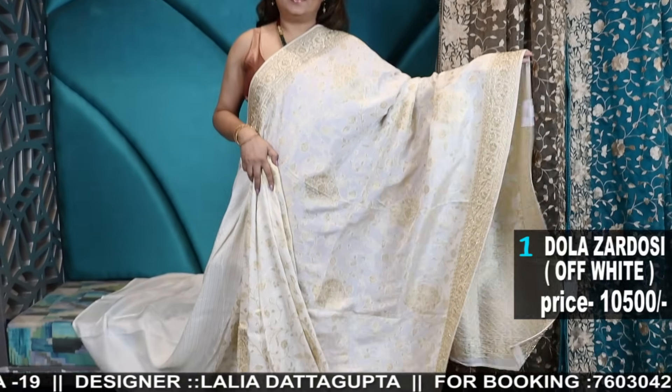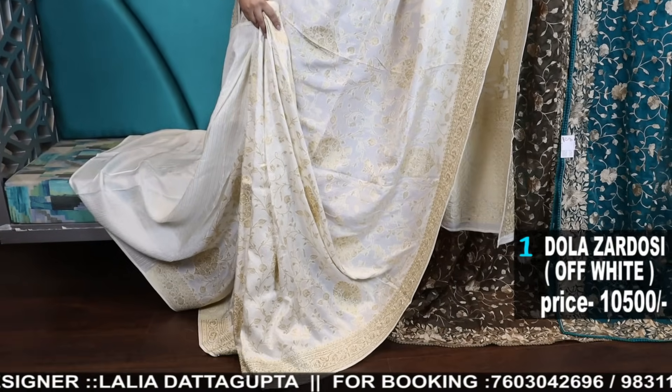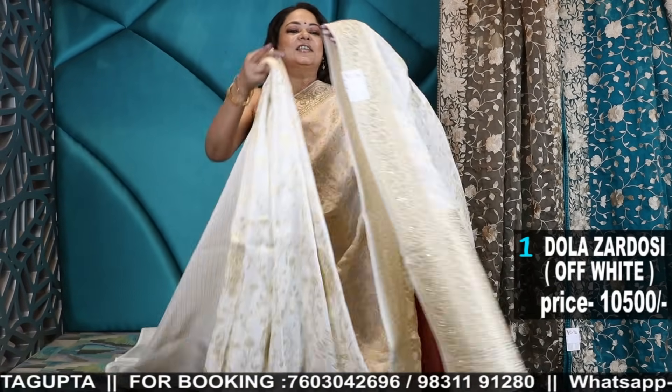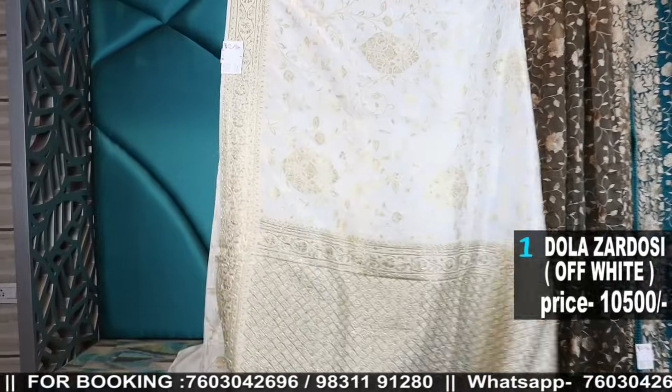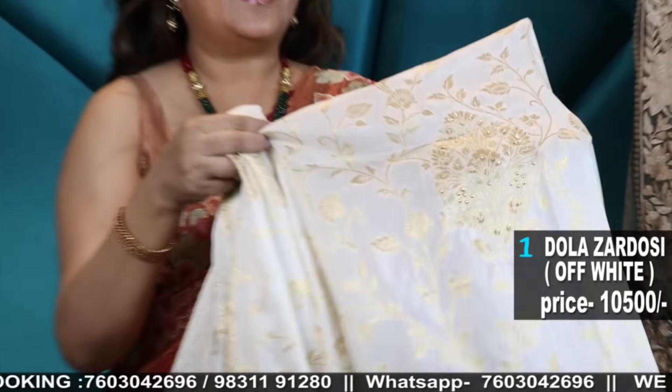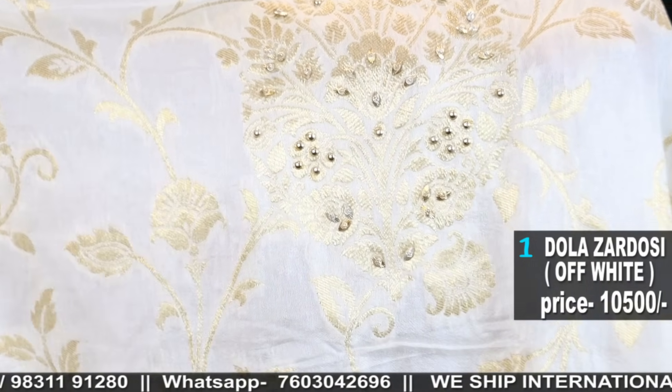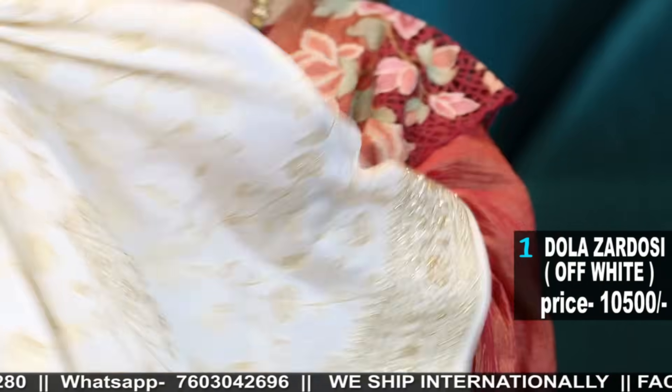Number one — our first collection of this video. In between, let me tell you a few things: there are booties inside, jall along with big bootas, which also have handwork.